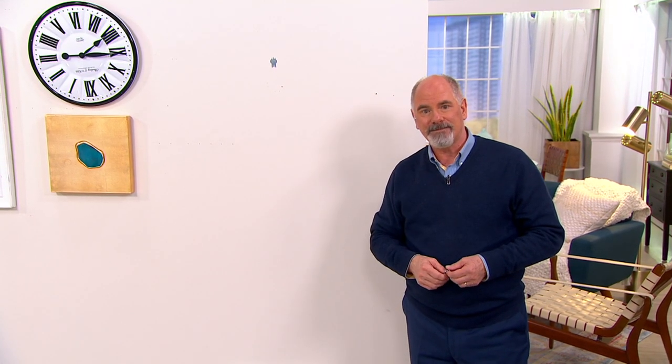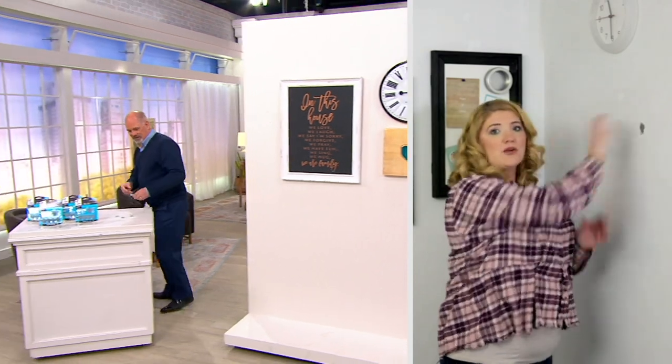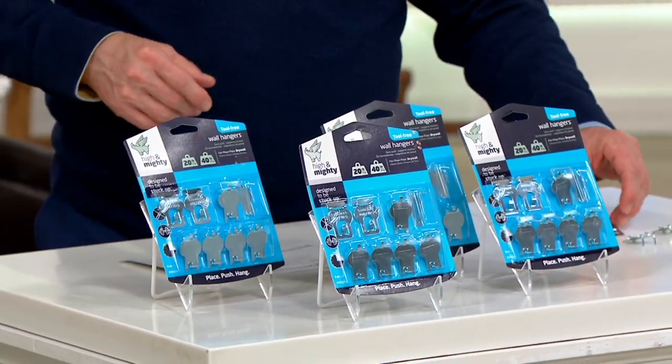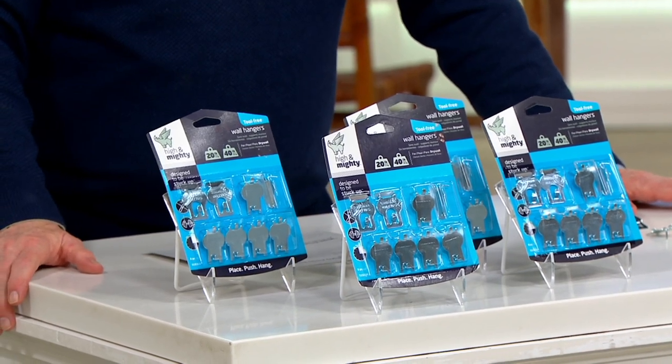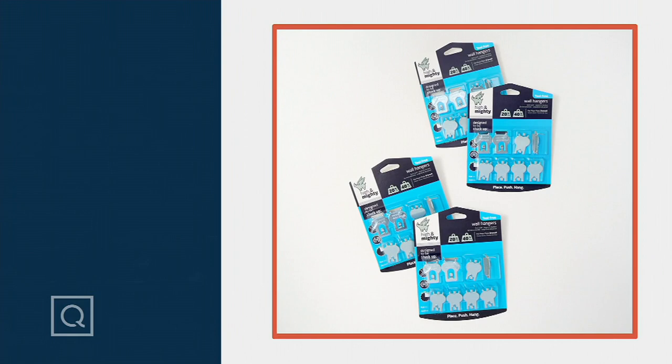The fact that you don't have to use tools and that it's not leaving huge amounts of damage behind is really what makes it so awesome — press it in, hang it up, and you're done. These are my best friend when it comes to home decorating. This is one of those things I didn't even know existed, and the fact that you and your team are always out scouring for new ideas and new products and then bringing them to us is much appreciated, Megan. Thank you very much. Thank you, Dan. Have a great day.